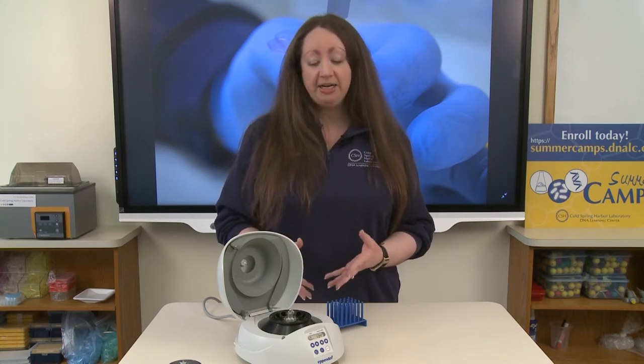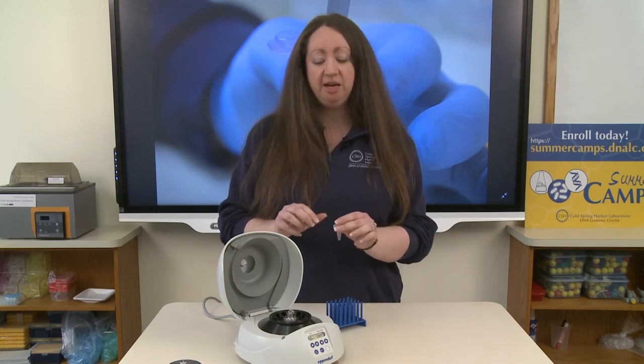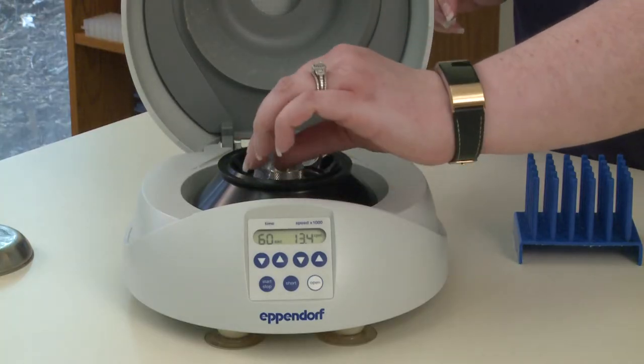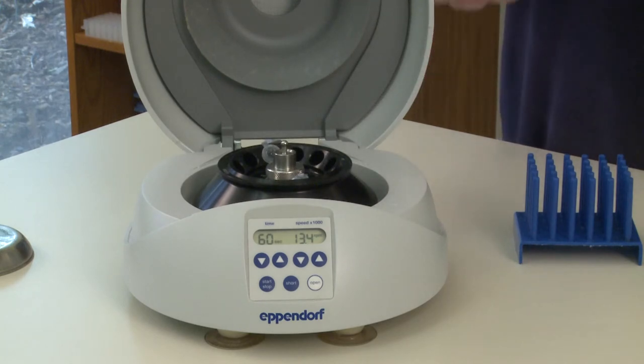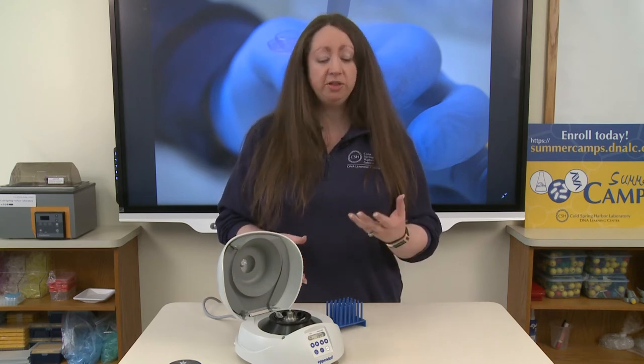To prevent that, we balance our centrifuge by putting another tube of the same size and same volume of liquid inside of our rotor. This is now a balanced rotor. We can put an even number of tubes in here — we can fill the entire rotor or we can put three tubes in here, which would be an equilateral triangle. Just make sure that your rotor is balanced before you begin spinning.